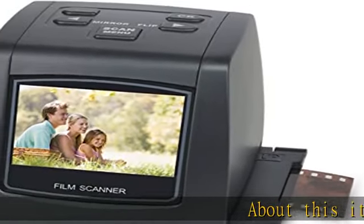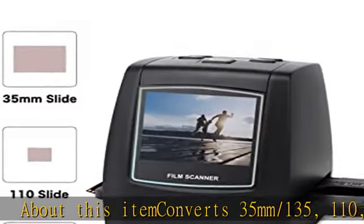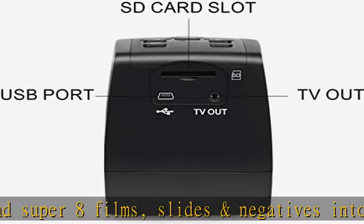About this item: converts 35mm, 135, 110, and 126 KPK and Super 8 films, slides and negatives into digital JPEG format within 2 seconds. Stand-alone and no computer required.